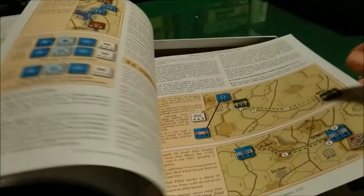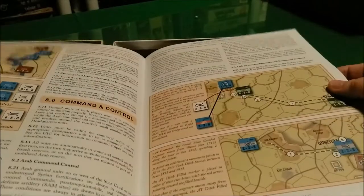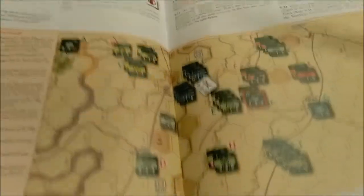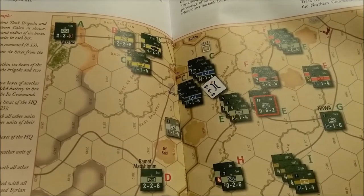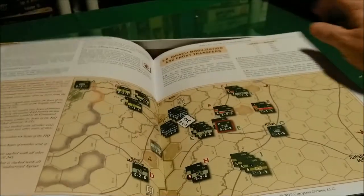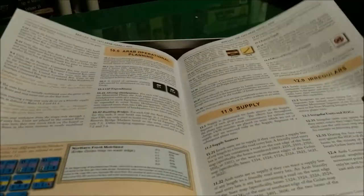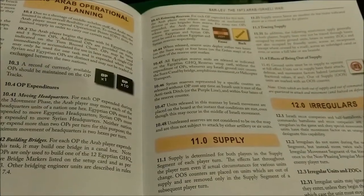We have command and control, Israeli mobilization and front transfers. Here is a comprehensive example of command and control — I'll figure that all out when I get to it. We also have Arab operational planning.